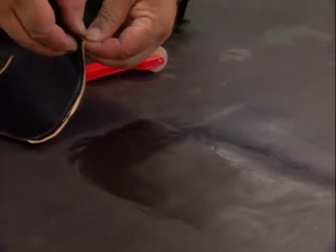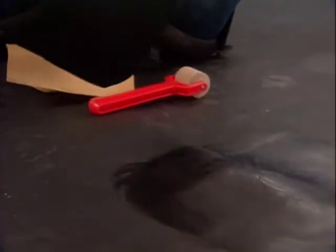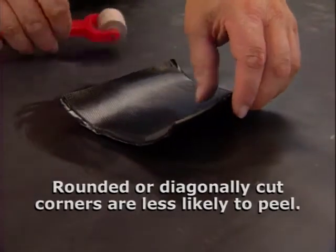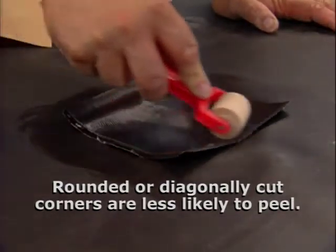Install the quick seam patch by peeling away the release paper and placing the patch over the damaged area of the liner. Roll the patch evenly over the area to be repaired in order to properly mate the patch and liner together.